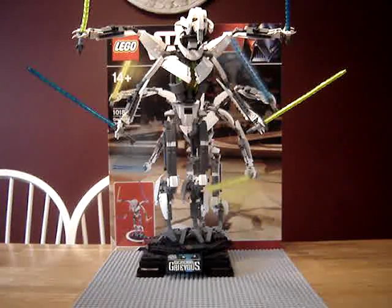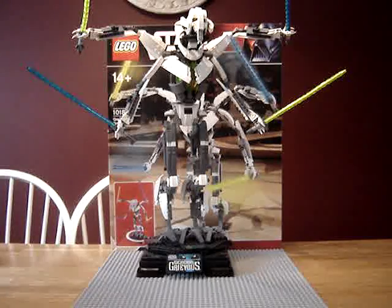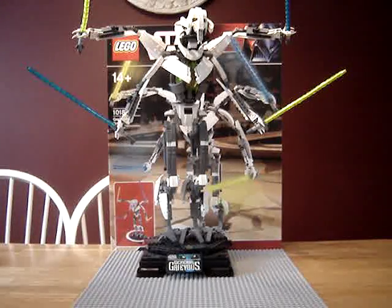Funny thing is, I got Grievous for only $30 instead of the $90 they were charging for him. So it was pretty cool.